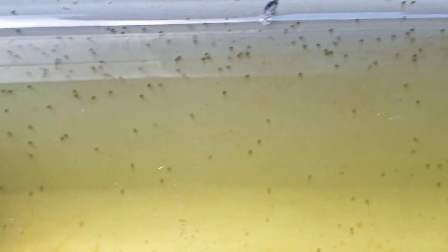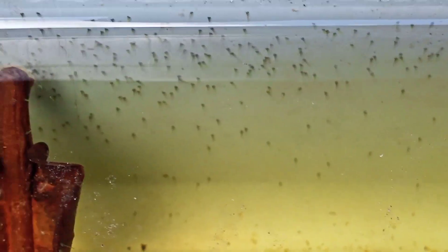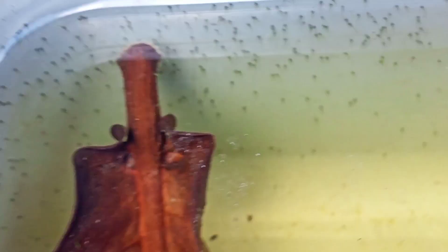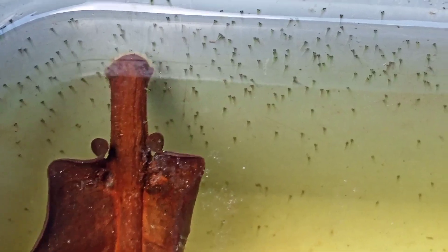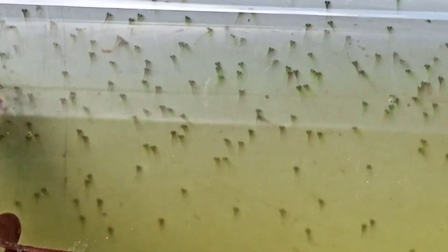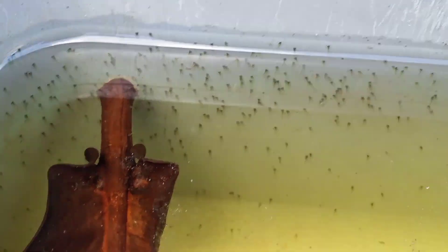Ini sepertinya sudah menetas semua. Jadi usia telur ini sudah hari kelima, dari telur hingga menetas. Ini warnanya sudah kelihatan hijau. Ini kayaknya banyak nurun dari bapaknya, yaitu bapak dari ikan Danio Green Electric.